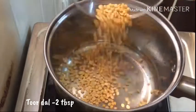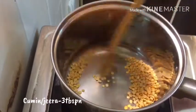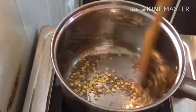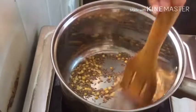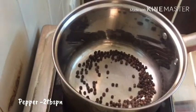Add 2 tbsp of soy sauce, then add 3 tbsp of soy sauce. Add 2 tbsp of gripe and 2 tbsp of soy sauce.